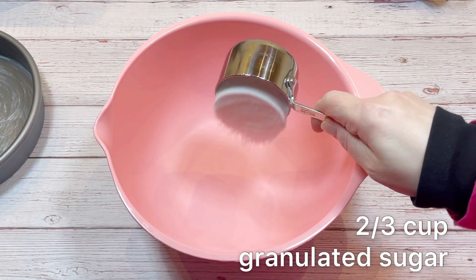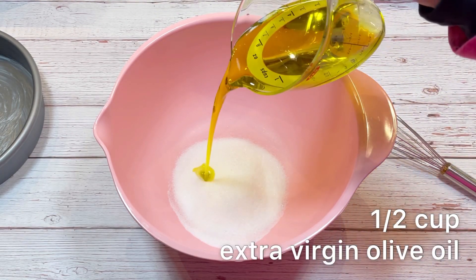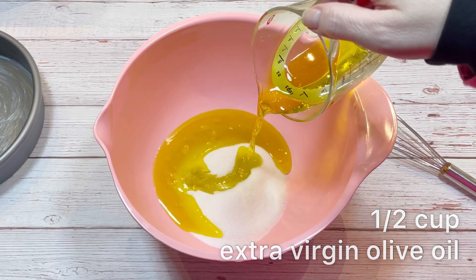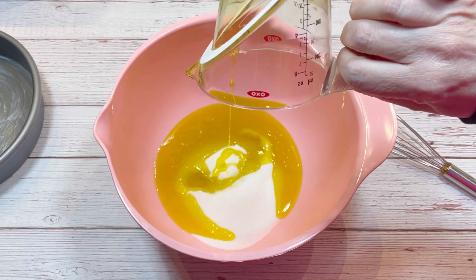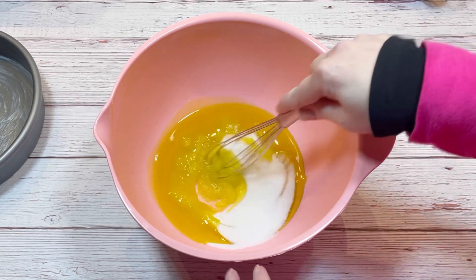To a mixing bowl, add two-thirds cup of granulated sugar, one-half cup of extra virgin olive oil, and give that a mix.